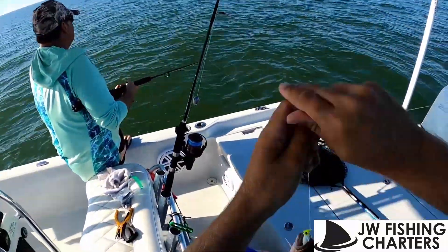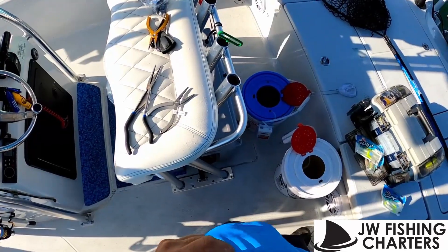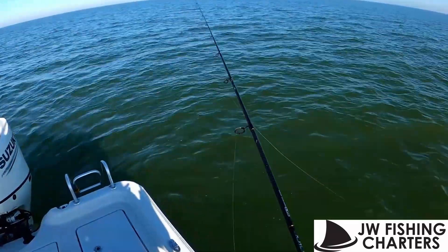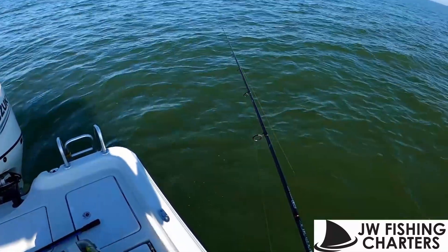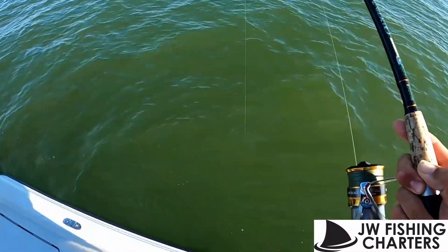I wanted to show you a different technique that nobody ever believes me when I say I catch them on Gulps, on artificial. That is a fat mango. Let's try to get this on video — Berkeley Gulp, fake bait, mango fishing. That's a huge mango, dude.